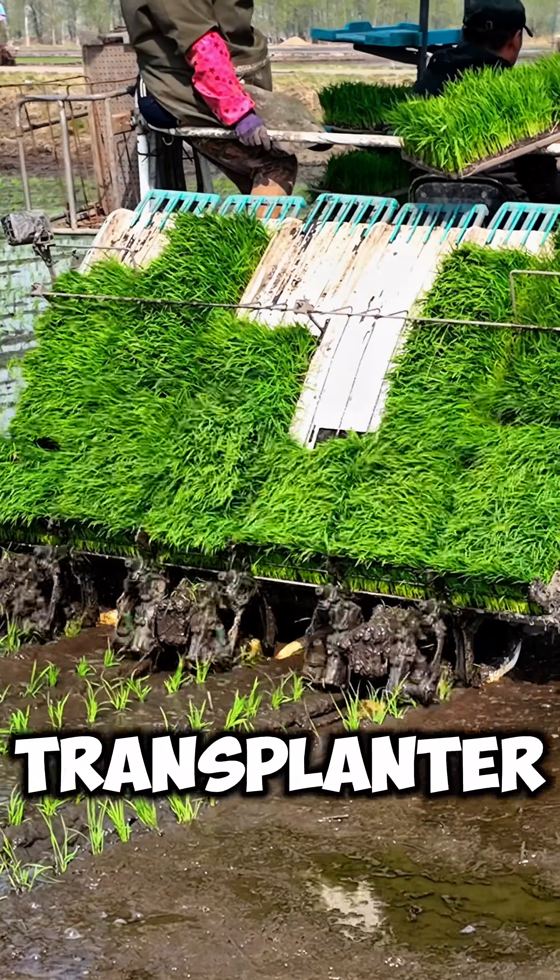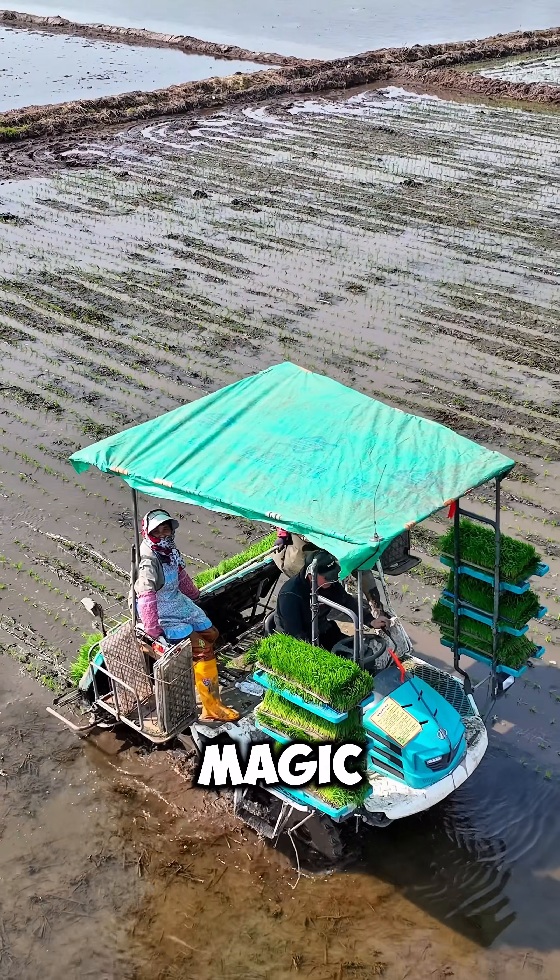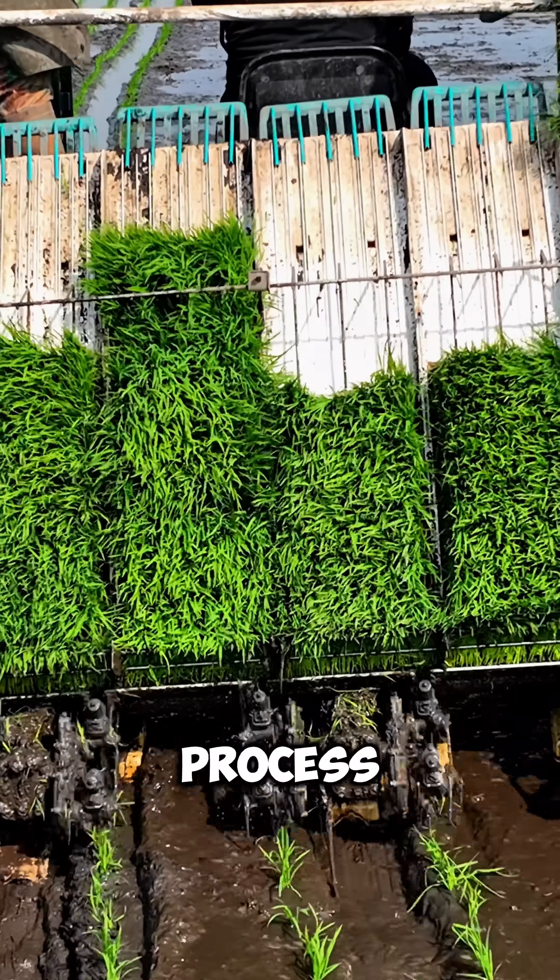Take a closer look — this is a rice transplanter in action. But to make this amazing machine work its magic, everything starts much earlier in the process.